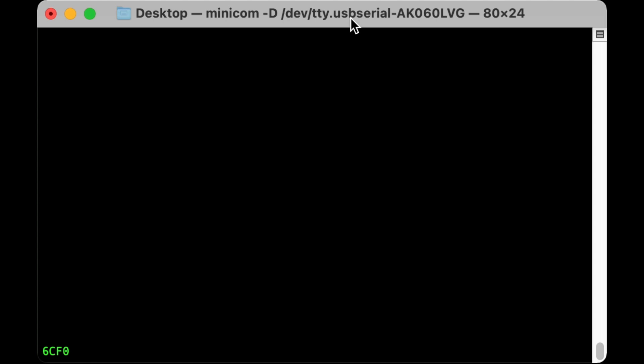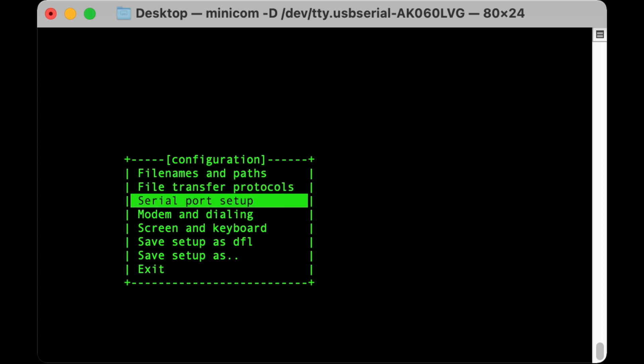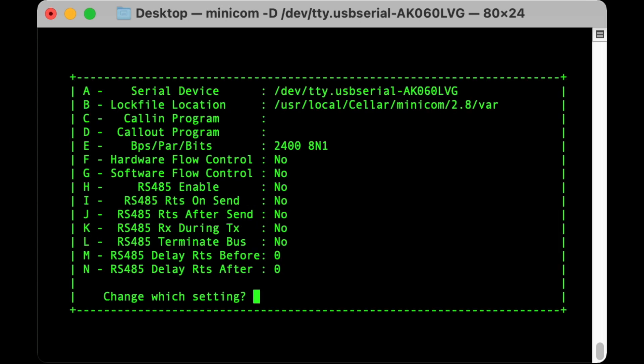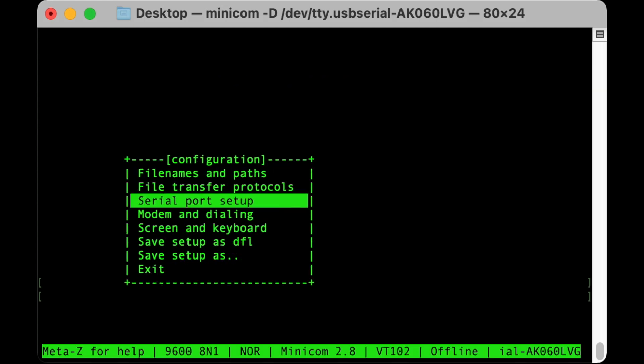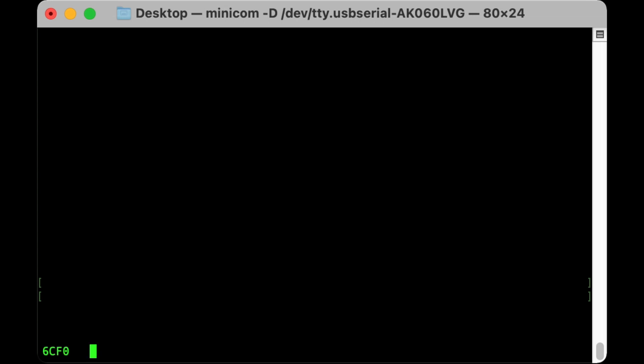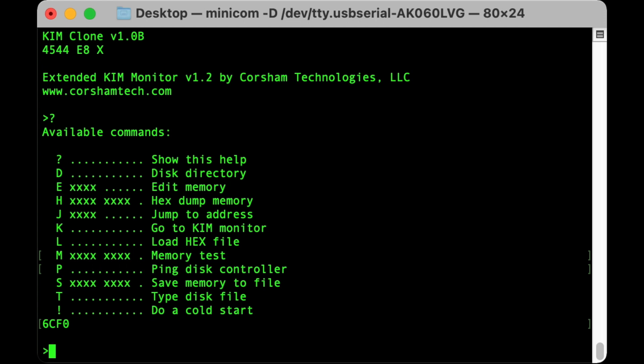Here I am running Minicom now. I have the KIM-1 clone connected via serial over USB. Before I do anything else, I'm going to change the baud rate. I have it set to 2400, which is what the Corsham docs recommend. It's working, but I'm going to change that to 9600 in the interest of speed. It should generally work - if we see any corrupted data coming across the wire, we'll know why. Okay, here we are in the KIM clone. I'm going to press X to launch the extended monitor, and then a question mark will show us the commands we can run. That H should jump out to you - that's what we want: H, hexed-up memory, is the perfect tool for looking at all the memory from 2000 to BFFF.